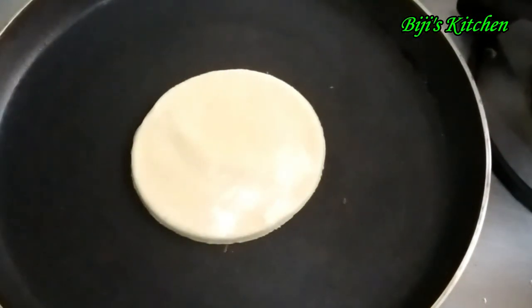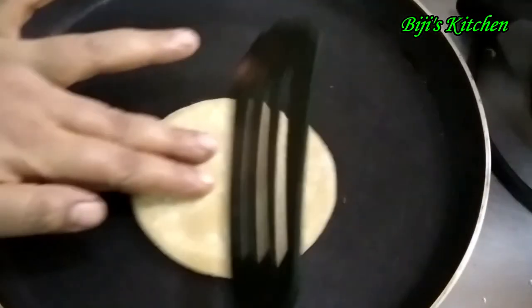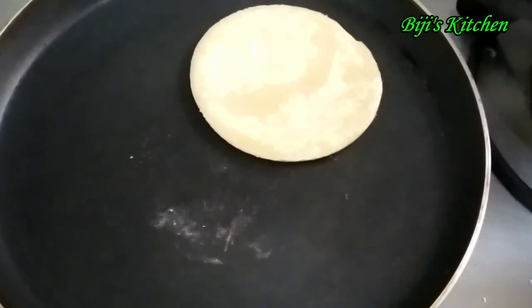I will cut the pan and put the sauce on the meat on the side. I will put the sauce on the side to keep the sauce on.